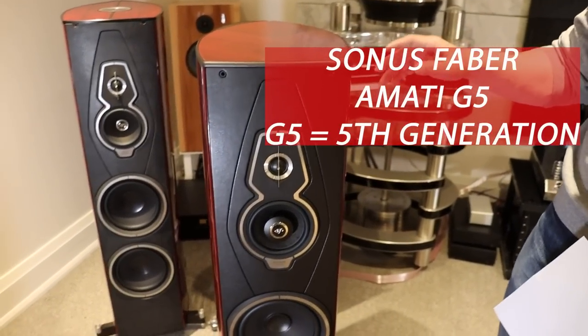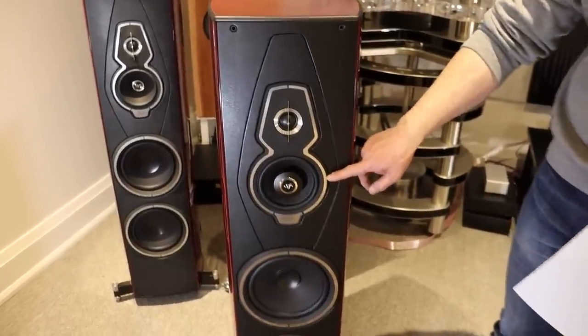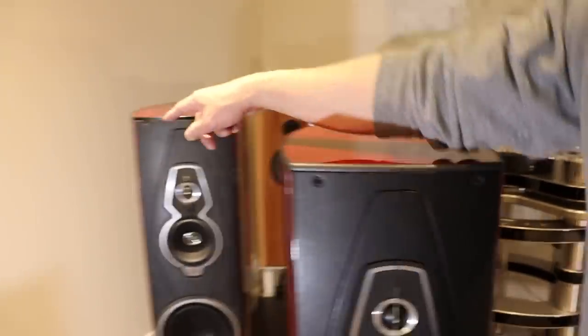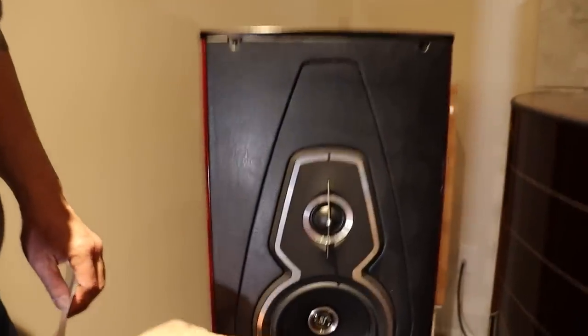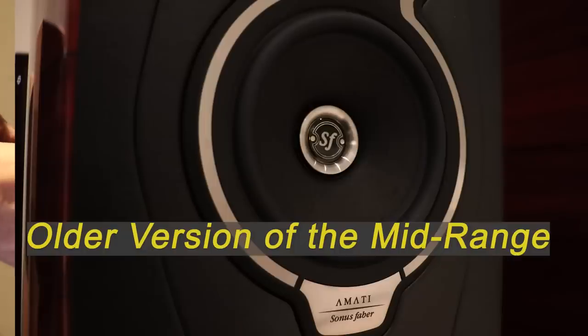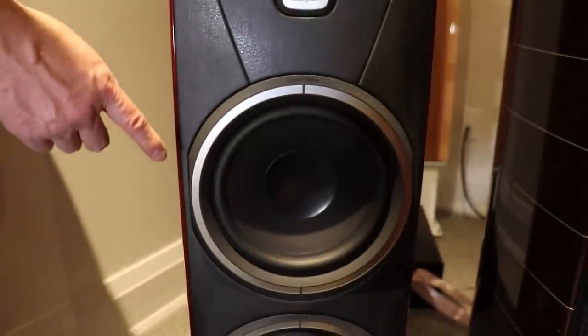These are some of the new things they've included in this new speaker. First of all, the mid-range driver — as you can see there's this prominent face plug here. Let me show you what it used to look like over here. This is what the old mid-range used to look like; there wasn't the protruding face plug. The tweeter appears to be the same. The woofers on the outside appear to be the same but they're completely different.